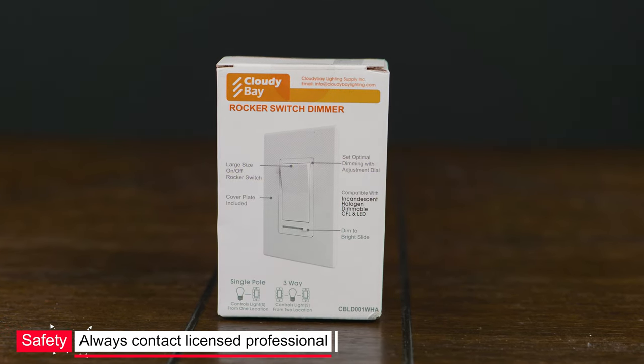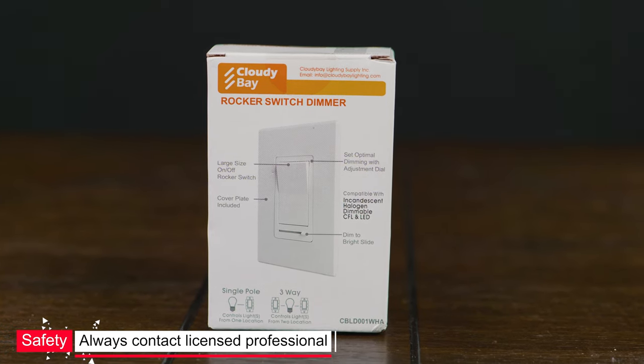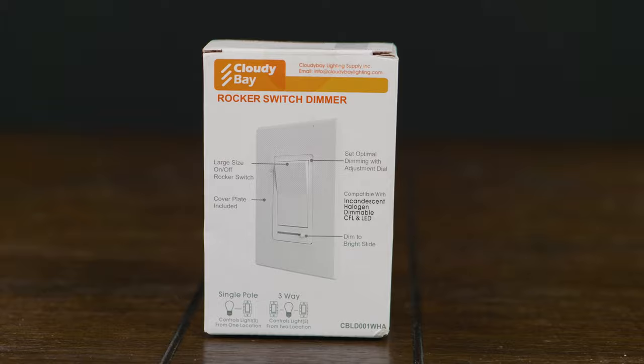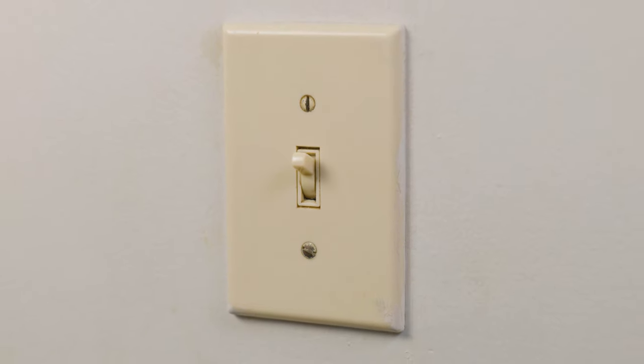Always remember to contact your licensed professional when doing any job at the home. The first thing that you want is to have your replacement dimmer switch. Now that you have that, the most important thing is to locate which one you want to replace.